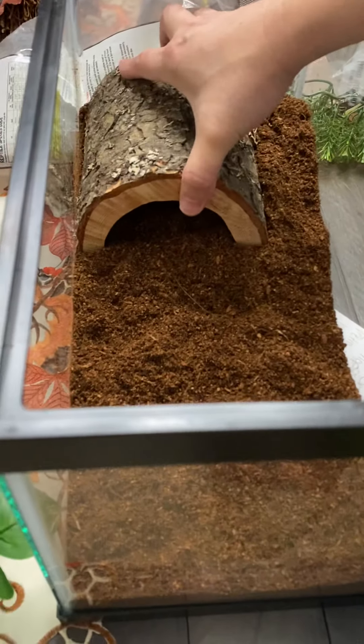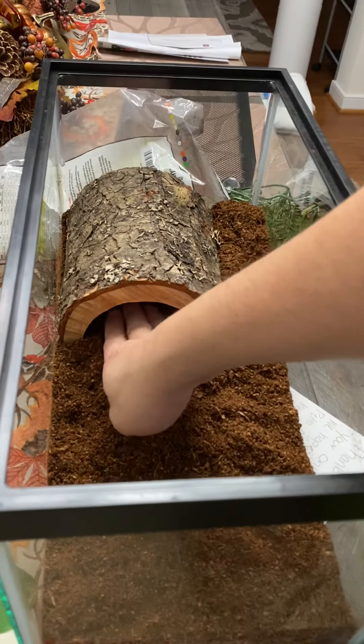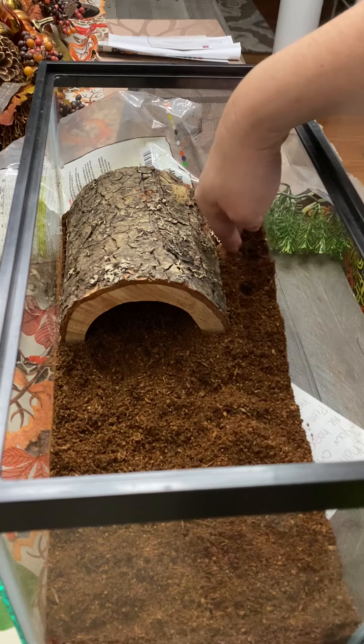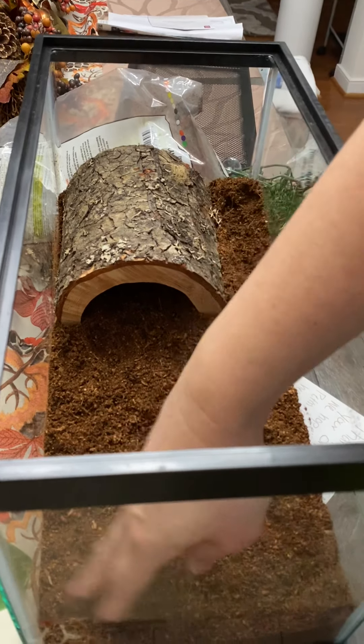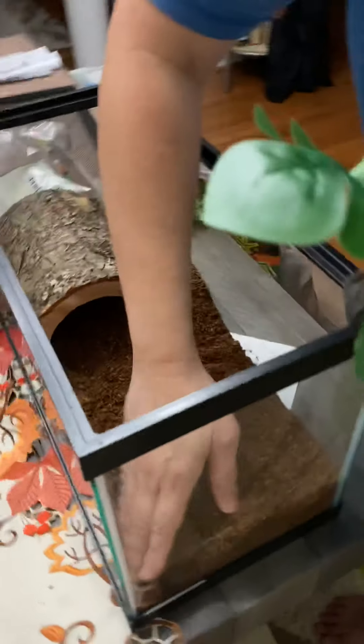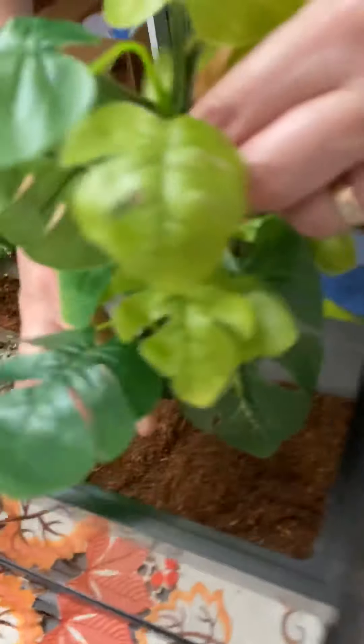I forgot the brand of this hide. I got it from Petco, so just go check it out — it's a medium size.